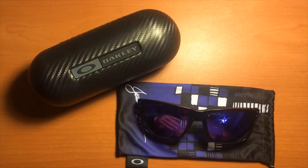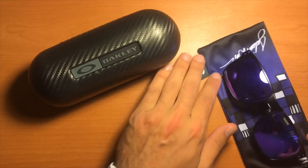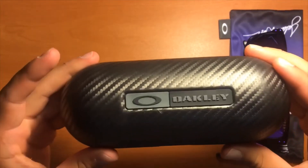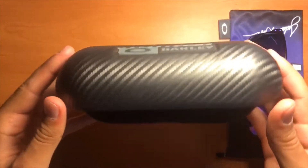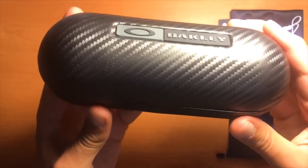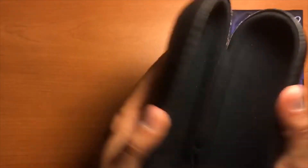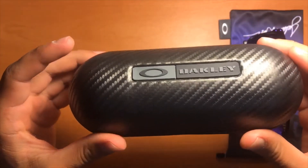Here I am with my Oakley case and my Julian Wilson edition Holbrooks with the custom micro bag. Starting with the case — this is a carbon case, Torpedo Vault hard box. Overall it's a very effective case; I keep it in my backpack at all times. The only thing I'd say is that it gets a little off-center and twists slightly, but overall there's a nice seal, it snaps shut, and it does an exceptional job keeping my Oakley's safe.